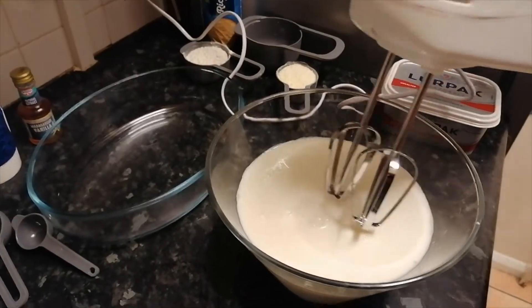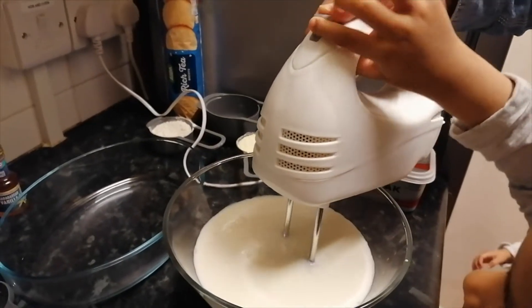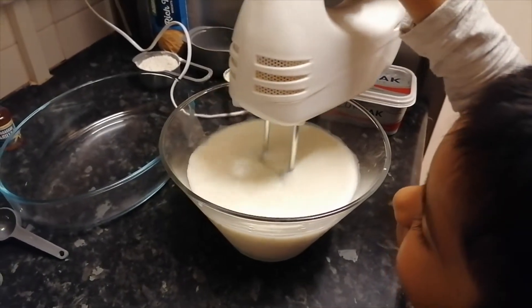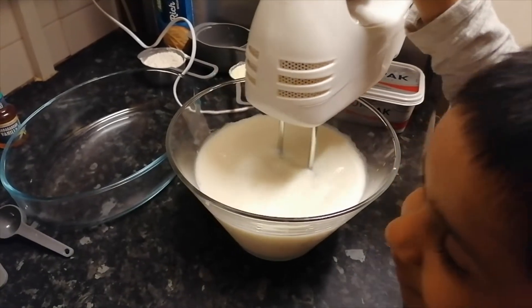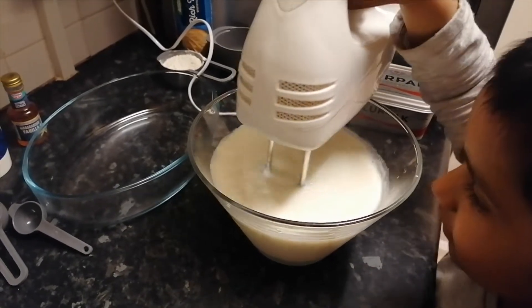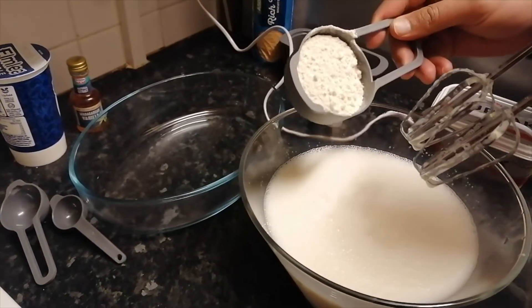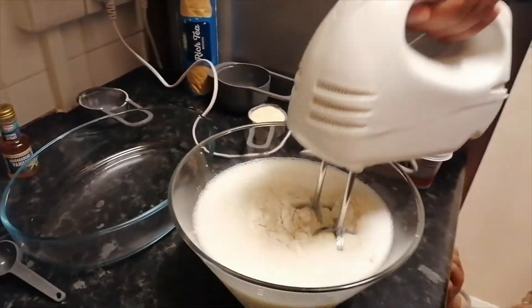So guys, we're going to add the sugar into the milk and then whisk it with the beater — I find it quicker with the beater. Now we're going to add some plain flour, and my baby Hani is going to help me.